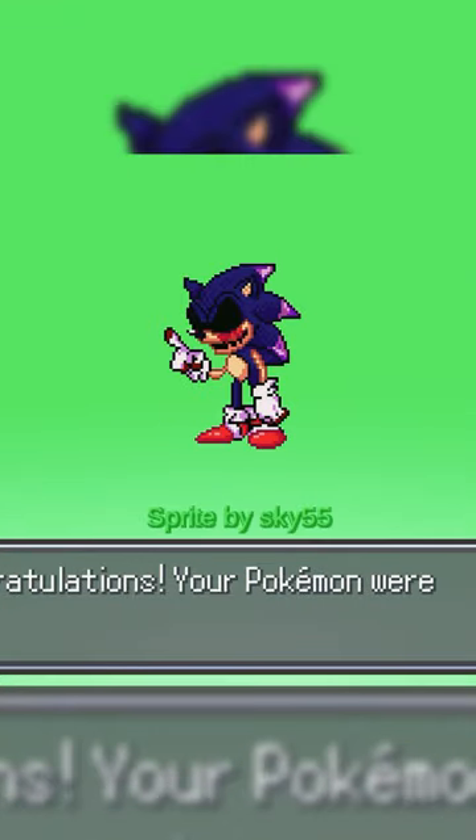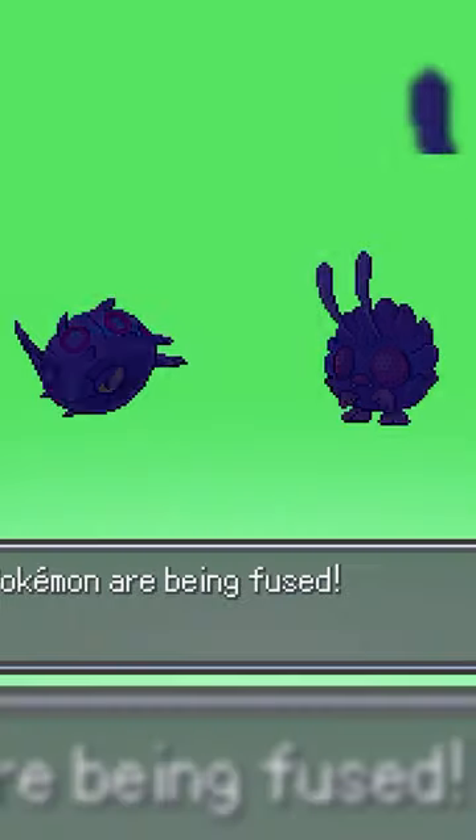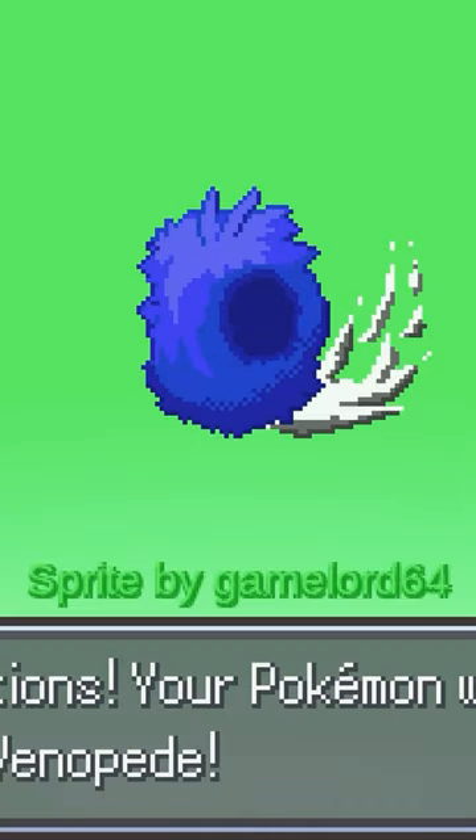Well, I guess you can say that he's gonna... execute. Okay, well, neither of these really resemble Sonic at all. Whirlipede being used as a spin dash sprite makes way too much sense.